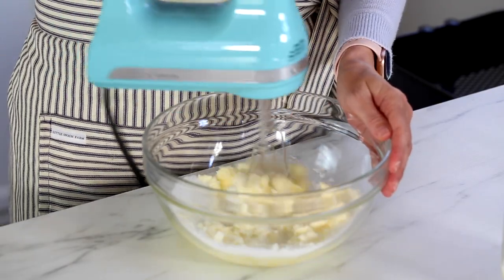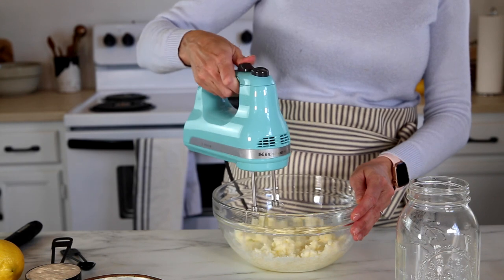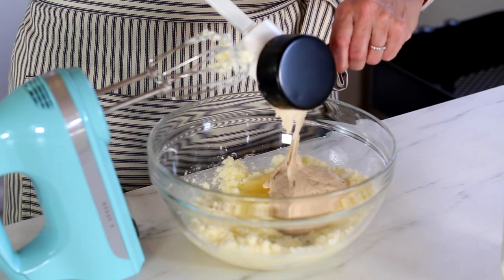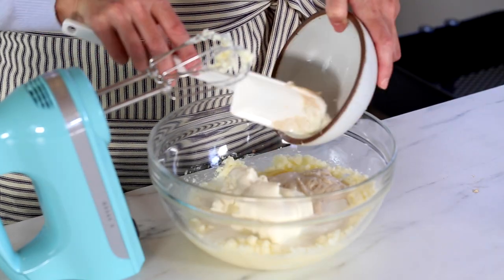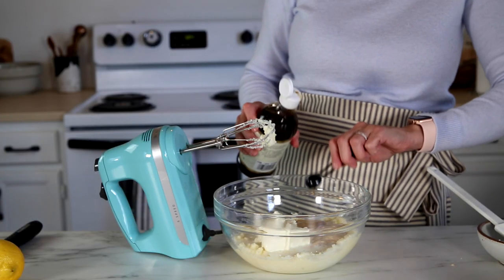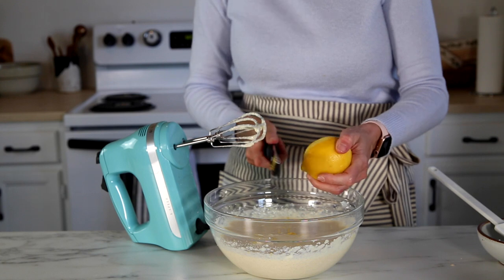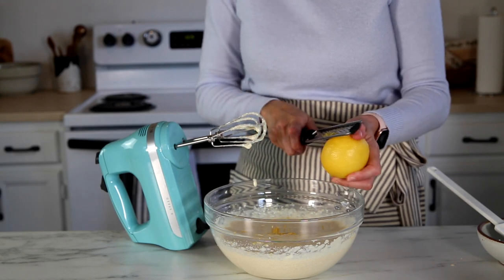Now we'll move on to the wet ingredients. You'll want to use an electric mixer — a stand mixer works great — and cream the butter and sugar together until nice and fluffy. Then add the egg, your sourdough starter discard, milk, and ricotta cheese, which is one of the things that keeps these really moist and soft. Add your vanilla extract, then zest a lemon to infuse the lemon flavor into the muffin. Use one large lemon, or the zest of two smaller lemons, but don't throw the lemon away because we'll use it for the glaze.